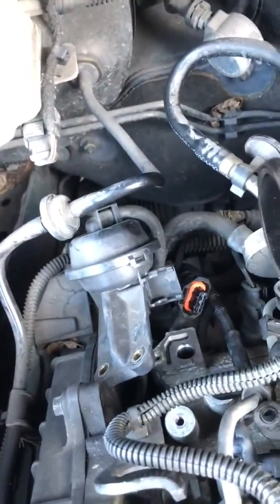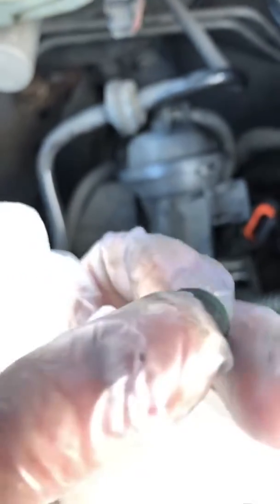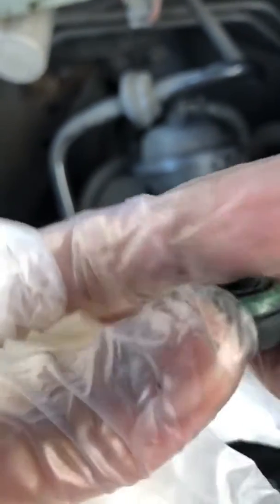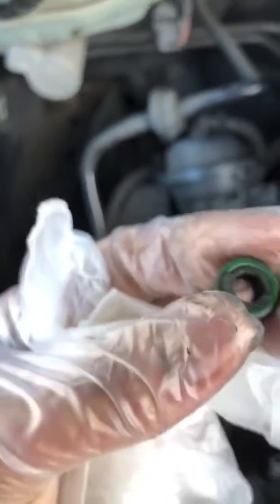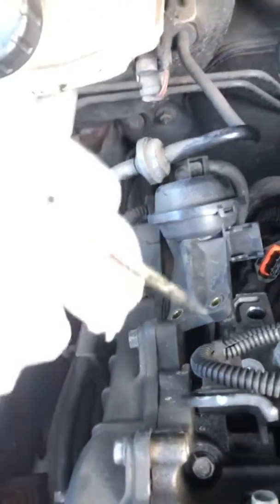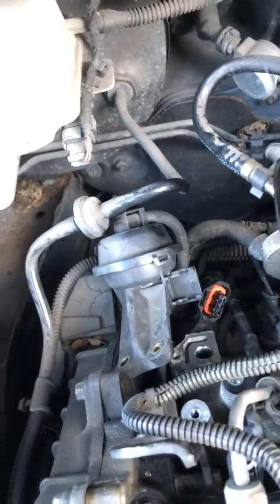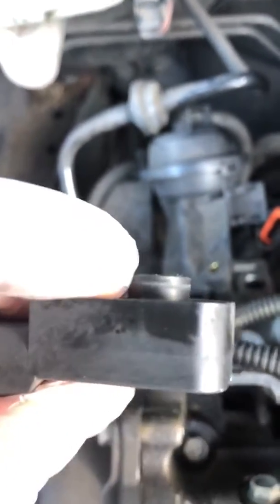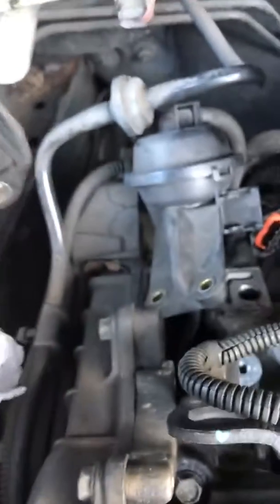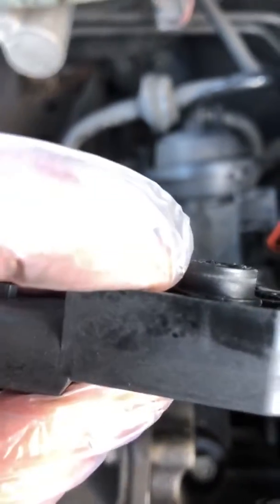The part that snapped off is this section here. You can see where it snapped off the MAP sensor. Obviously there's no way to reattach it — this was seized in there and I was unable to pull it off, so it just snapped. I used the screwdriver, scooped it in slowly, and eased and pulled it out. Once it snapped off it came off. You can see there's a tiny ring there — that section must go into the gap in the hole. So I'm guessing if I can seal it well enough, it might just do the trick.